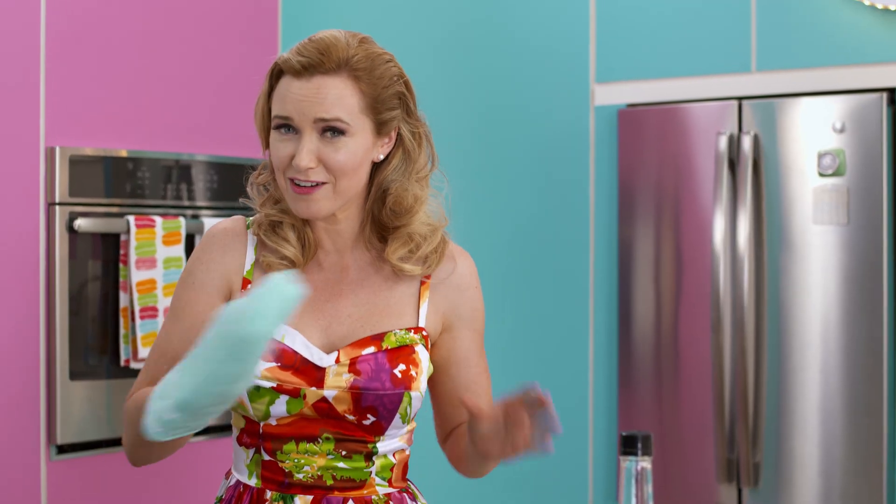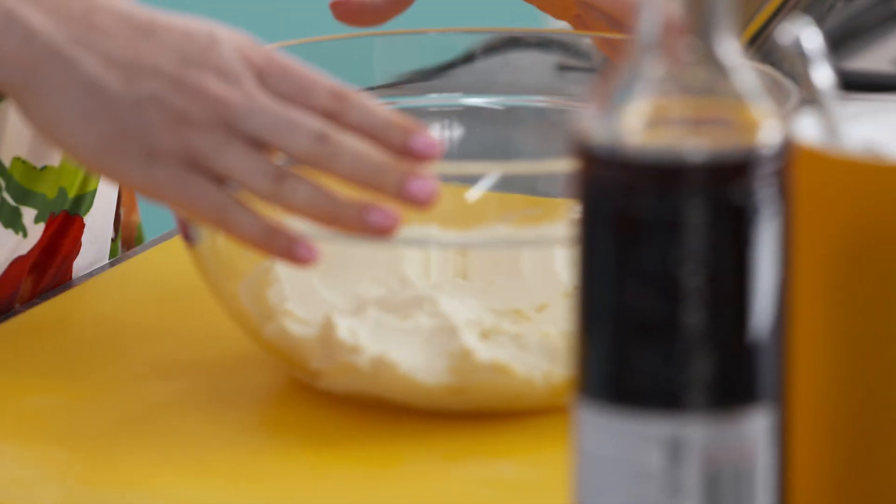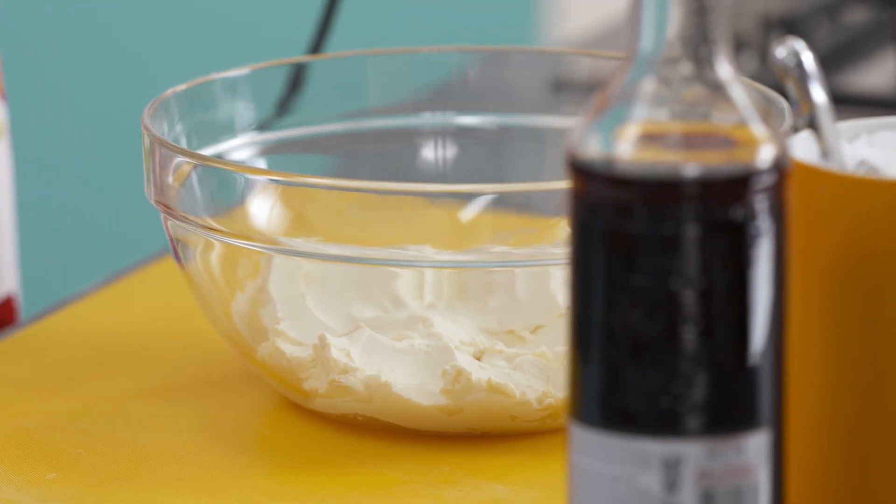All the best carrot cakes have frosting, and no ordinary buttercream will do. Cream cheese — it's rich and it's tangy, and when it's whipped up it gets full of air bubbles and really fluffy.